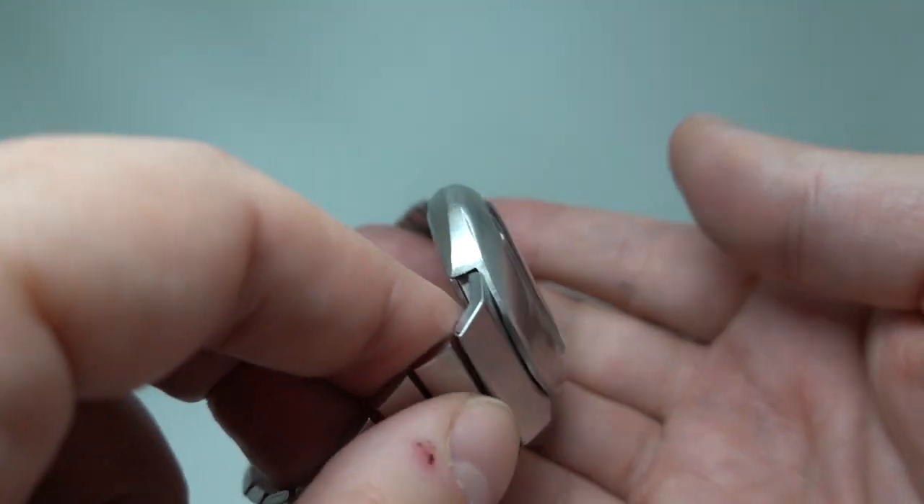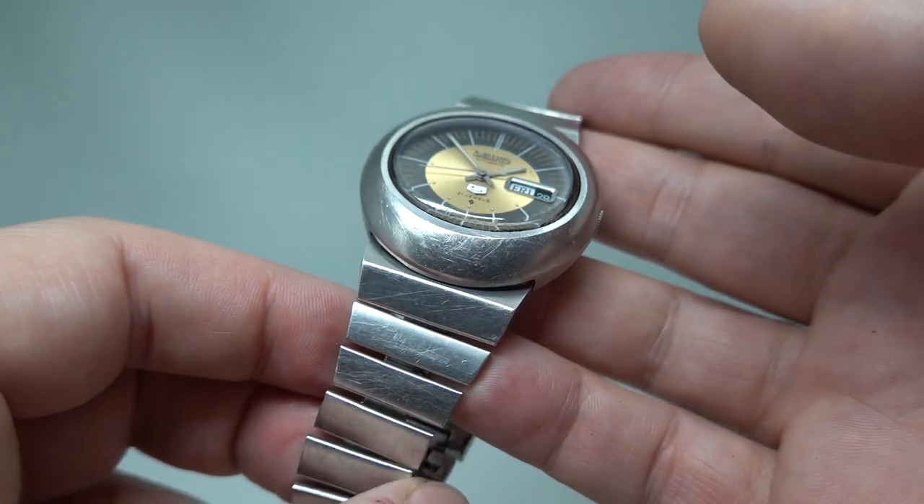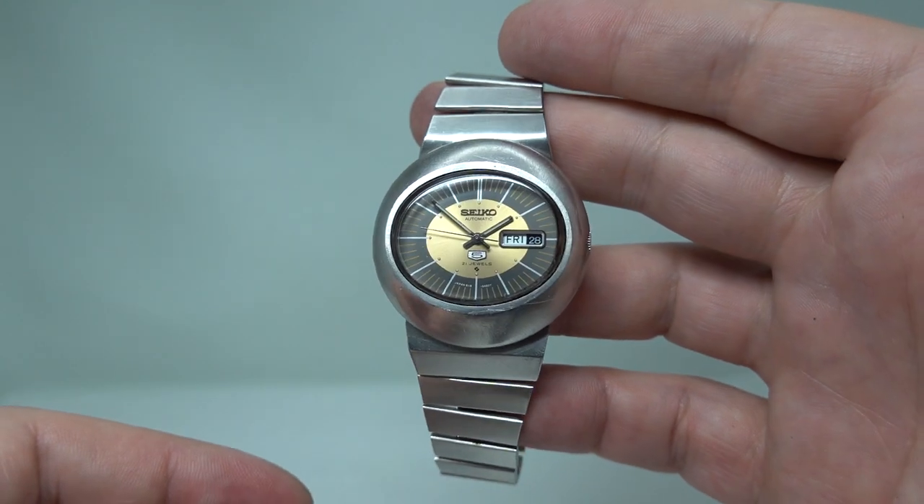Rather a cool thing. There are a few marks here and there, as you'd expect because it's not a new watch, but a very cool thing and very 1972.